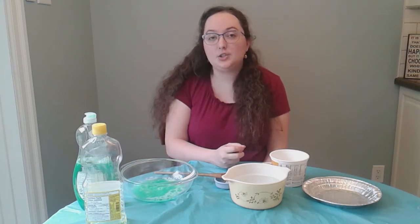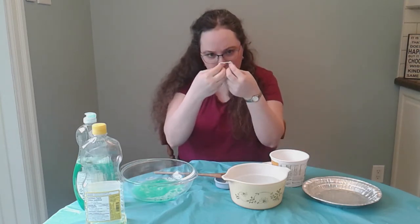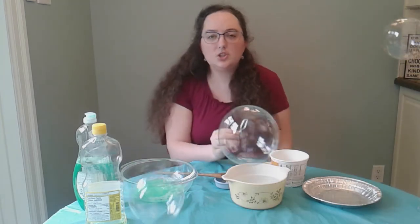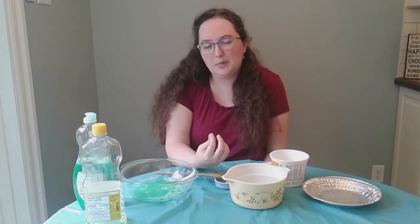Do you like challenges? I want you to see if you can make a bubble that isn't round. See if you can make a square bubble. Put me on pause and I'll be here when you get back. Did you manage to make a bubble that wasn't round? I didn't either. That's because a bubble's surface wants to have the smallest surface area it can, and the most efficient shape to do that and wrap around the air is a sphere. That's why bubbles are round.